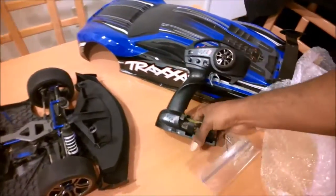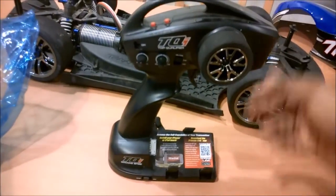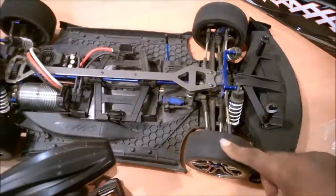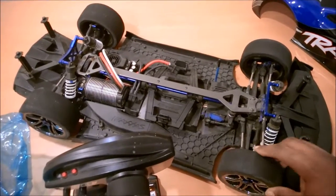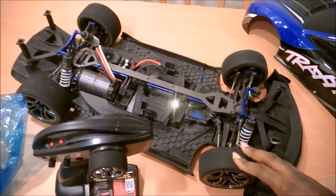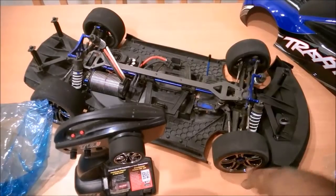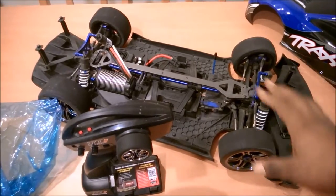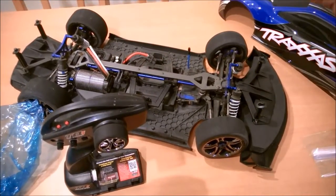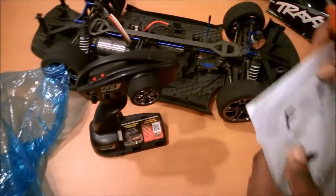I've already got my own radio, so this TQI is going up on eBay — I'll test it, make sure it works, and then it's going out to one of you guys. Also, these Traxxas XO1 tires: I know they're supposed to be 100 mile-an-hour speed run tires, but I'm not using them. I've been using SP racing tires and I have a set of GRPs on standby. I'm stepping down from 7th scale to 8th scale wheels, so there's a completely different set of gears going in. Complete tear down, rebuild, and ESC reprogramming — the whole nine yards.